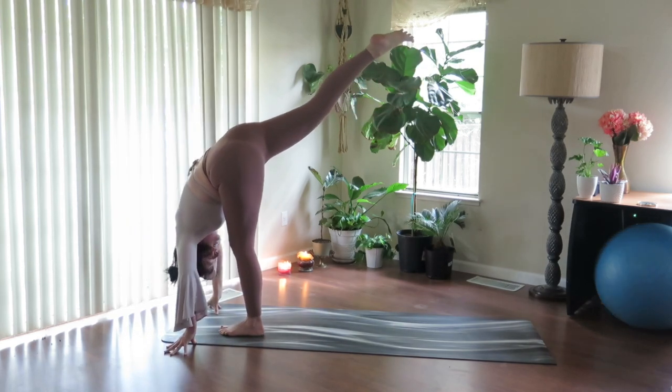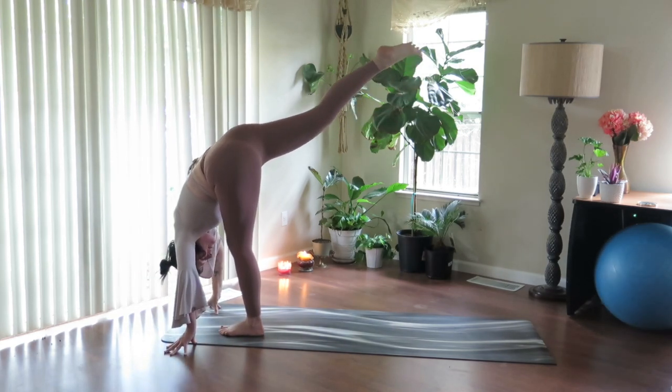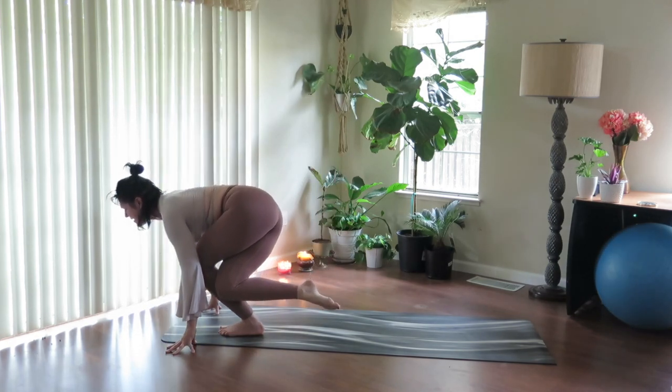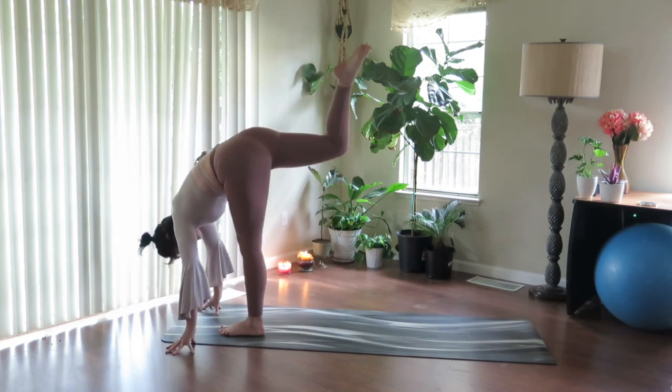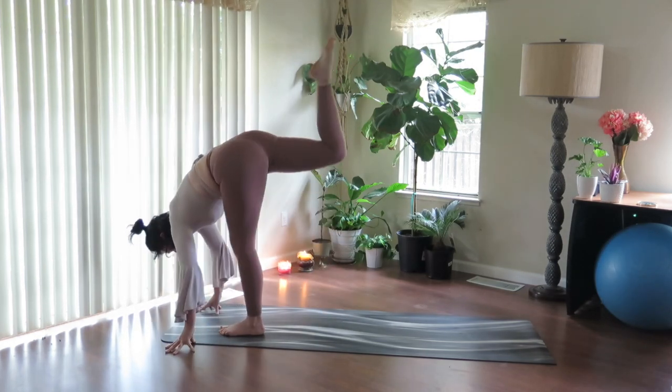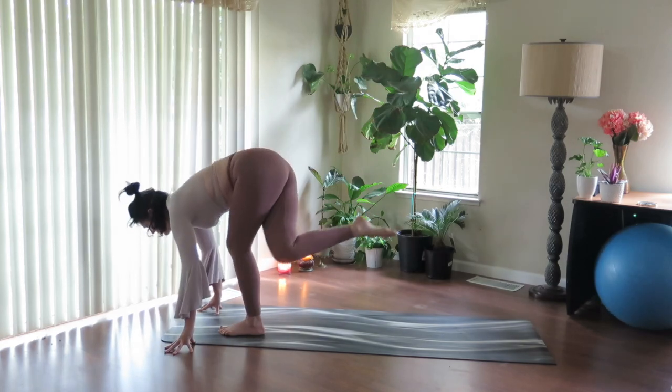Lift the leg high. Soften your heart. Inhale. And exhale, knee behind me — curtsy, lower down. Inhale to lengthen up. And exhale, take a curtsy. Inhale to lengthen — last one — exhale curtsy, lower.